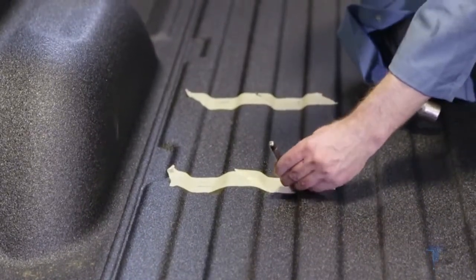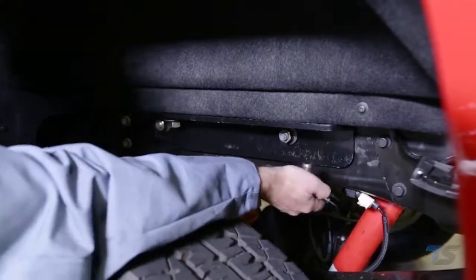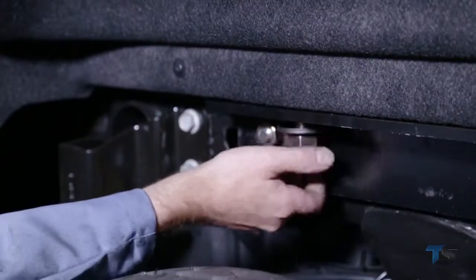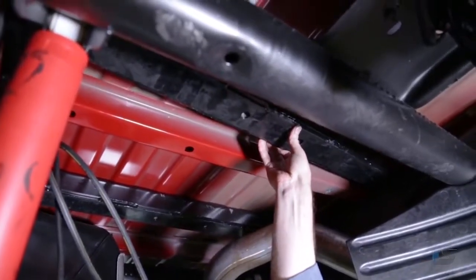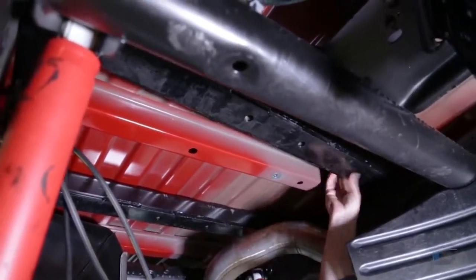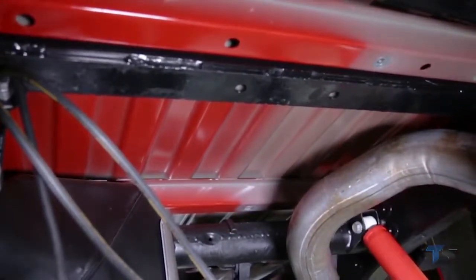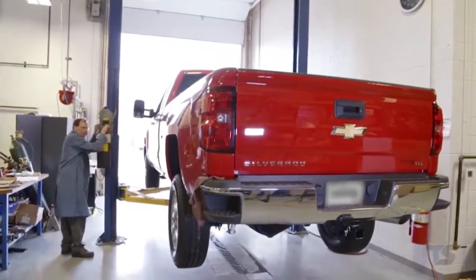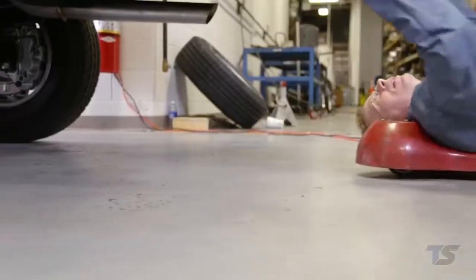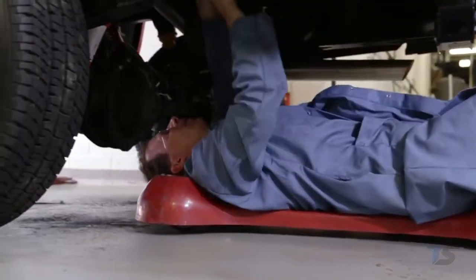Use a center punch to create a dimple to drill your pilot holes. Under the truck, remove the bolts attaching the frame brackets to the mounting rails. Move the base rails rearward or forward to prevent interference when drilling the puck location holes in the truck bed. Before drilling, check underneath the truck bed for any potential risks to the vehicle's components, such as brake lines and fuel tanks, and make appropriate safeguards to protect them from damage.